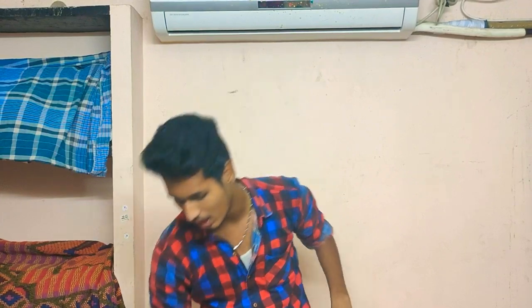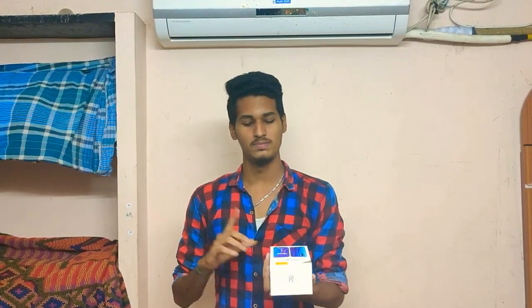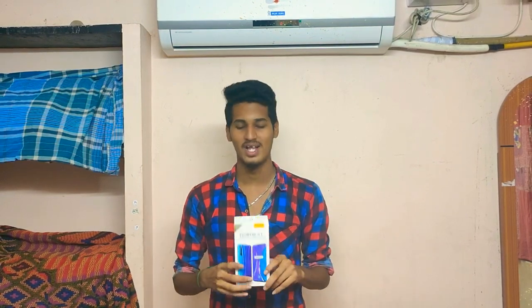This is a first time on our channel. Today we have the mobile unboxing of the Realme XT. We are looking at the 4GB RAM and 64GB variant — this is a review unit. This is the world's first 64 megapixel camera mobile.